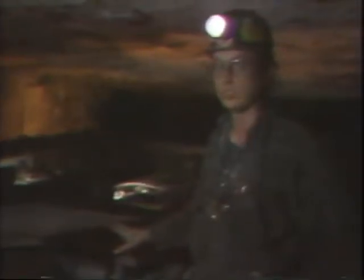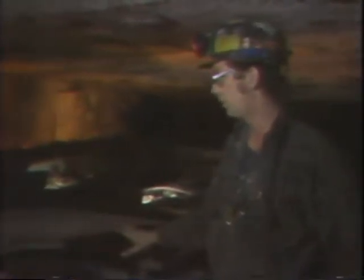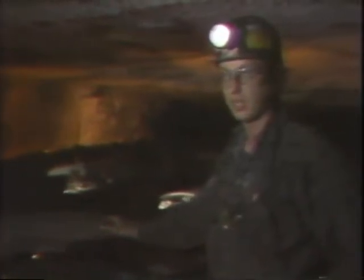I'd like to talk to you a little bit about this miner. This is a Joy 14CM Continuous Miner. This particular model is equipped with a scrubber which, through a system of air ducts on the head and water sprays, helps clean the dust out of the air.